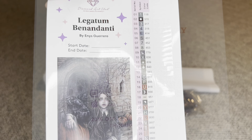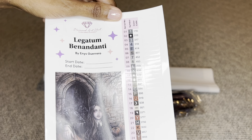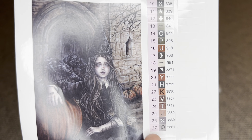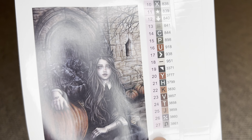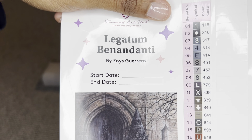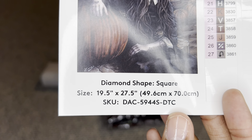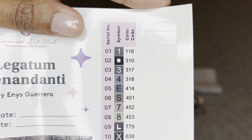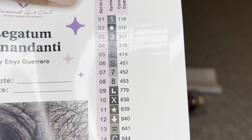You will also receive a larger sticker sheet — this entire page is a sticker. It has a bigger image of the art, which is absolutely gorgeous. It will also have a start and end date, all the specs, and over here will be all of your colors and symbols.